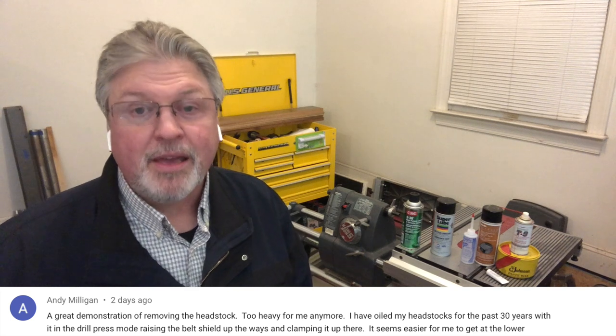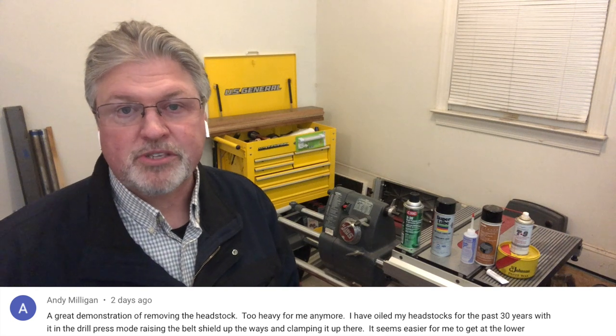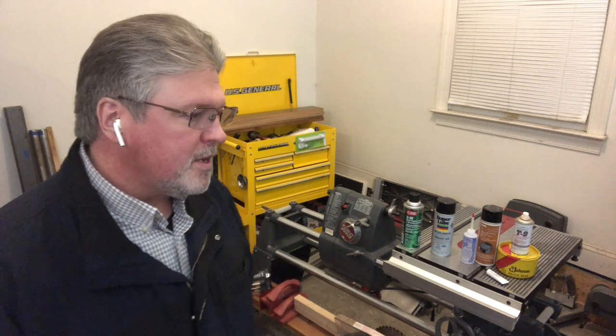Andy said the headstock is heavy — yes, it is. It's at least 65 pounds, and if you have one of the very early sandcast models, it can be up to 75 pounds. Andy mentioned he no longer pulls the headstock off for most maintenance; he does it in the vertical, drill press position. And that's actually smart. If you can lift into the drill press position, you can do all the things I talked about — lubricating the motor and the speed control can all be done in the vertical position.